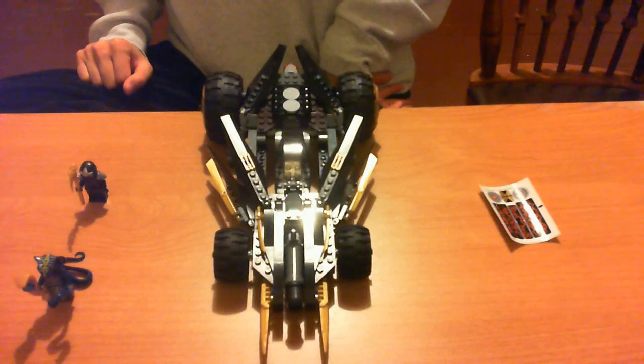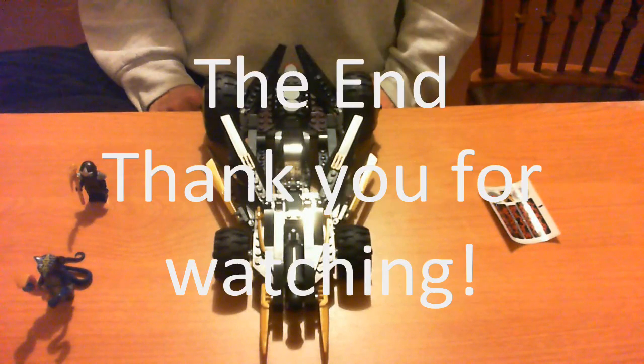This set is a bit expensive, but it's a great design. The snake minifigure is really awesome, and this is the only way to get a Kohl's ZX so far. Thank you for watching — until next time.